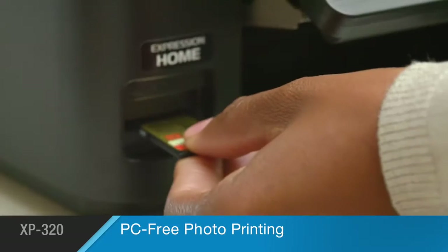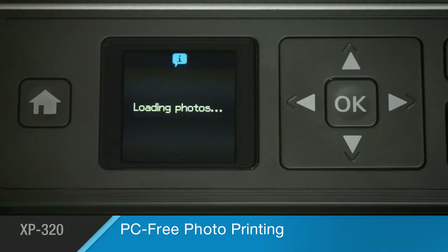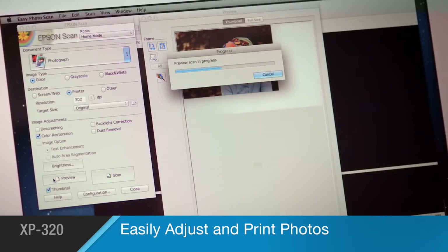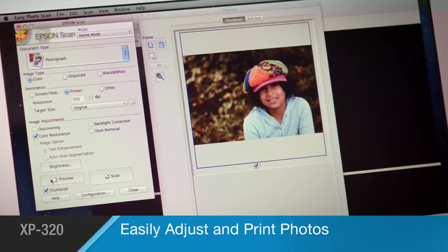It comes equipped with a built-in memory card slot for PC-free photo printing. And its photo adjustment tools, including red-eye removal and auto-restoration, help you make the most of your photos.